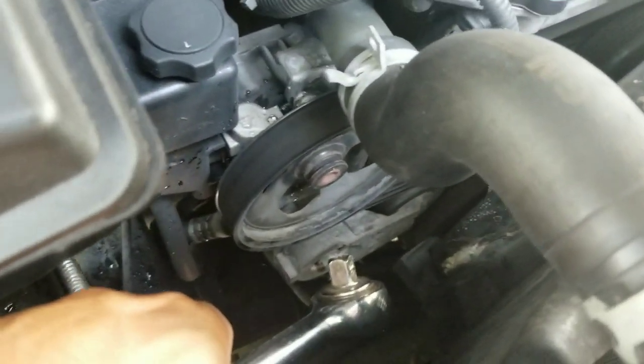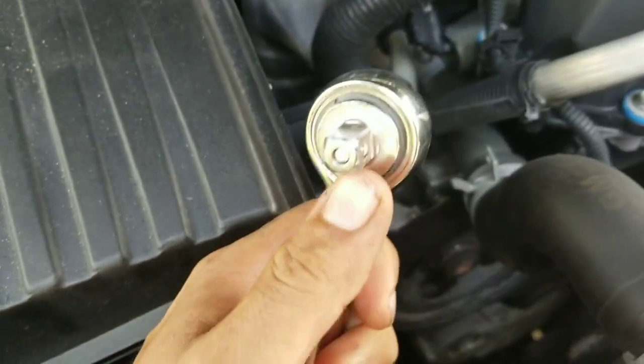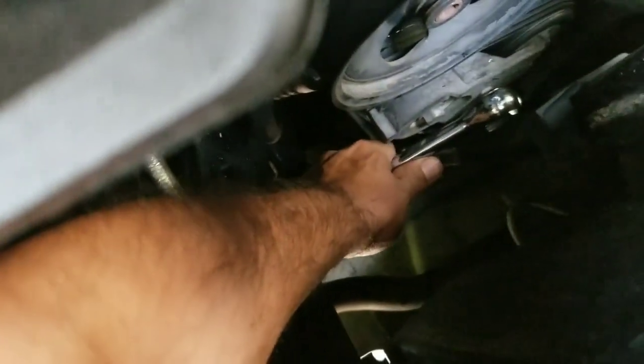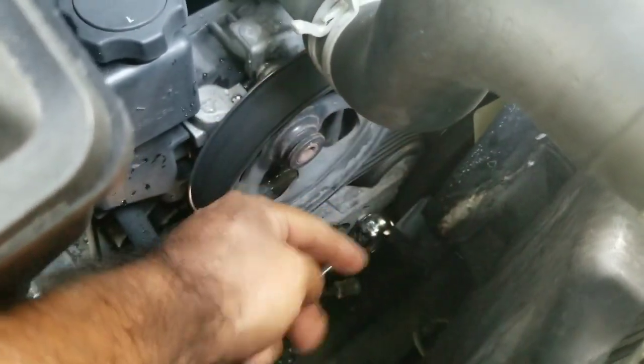So we're going to replace the belt. What we're going to do is pretty much place this little socket thing here — it just fits right into the middle of the tension. It has a little hole right there, you can probably feel it. Just place it right in there; it slips right in. And what you're going to do is just pretty much pull upwards, and when you pull upwards it's going to loosen that, and all the belt will start coming off — you just slowly take it off.